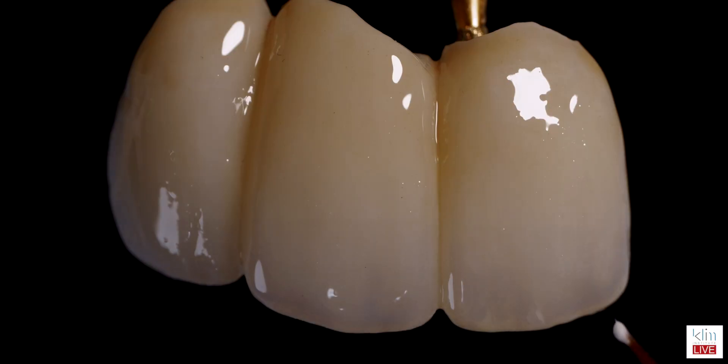It's more aesthetic, has more translucency, and then I use meal on the outside of it.